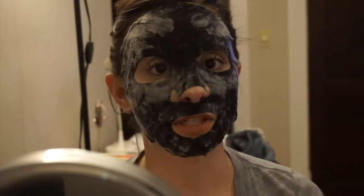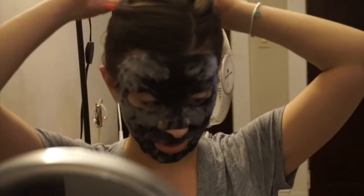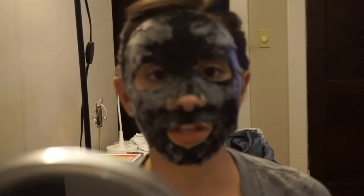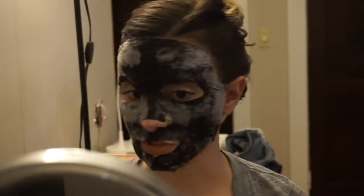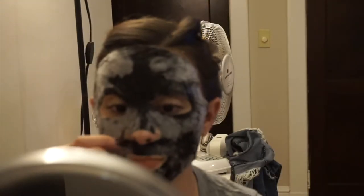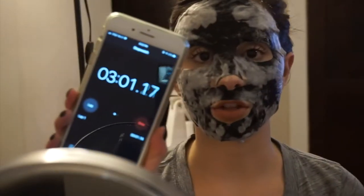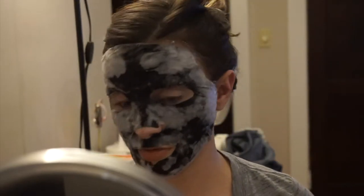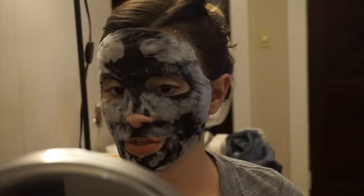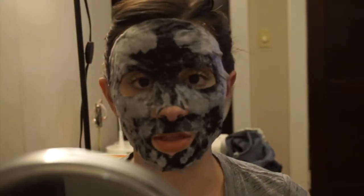I'm really interested to see if it's actually going to take off my makeup. I feel like it will because it's very soapy, so I don't see why it wouldn't. I feel like sheet masks make you look crazy, but this is just on another level of crazy. It's been three minutes — I'm going to give it until three minutes and thirty seconds just because I want to see it get more bubbly, and then I'll take it off.